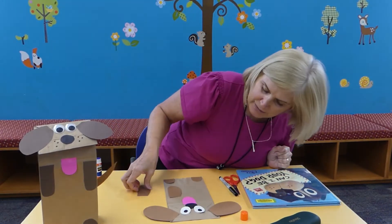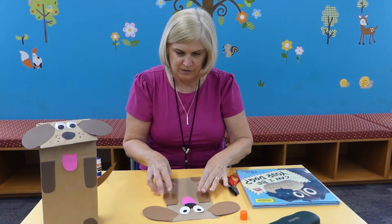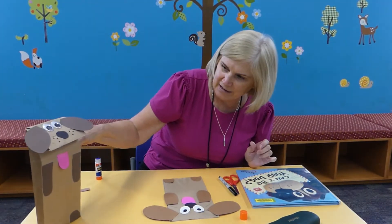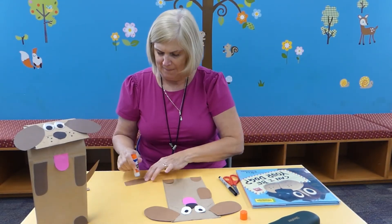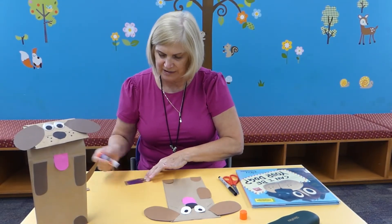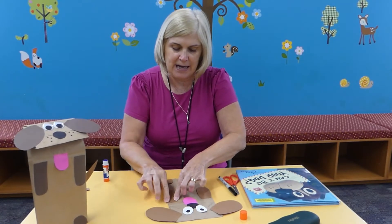And then you want to glue on your two paws. You can go down a little bit on the paws if you want. So let's glue those. First of all, you might want to cut out all your pieces and then glue them on.